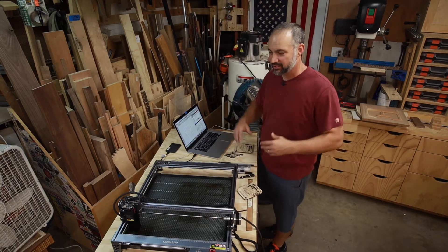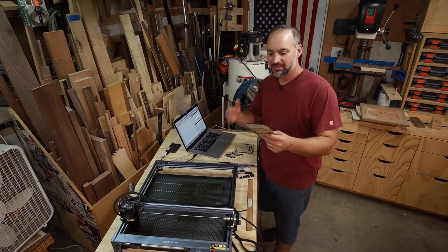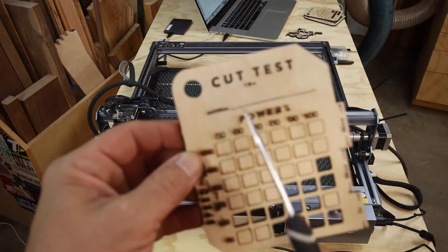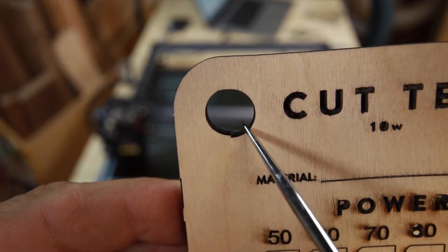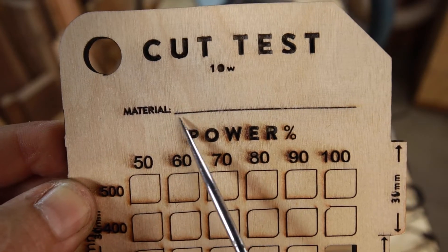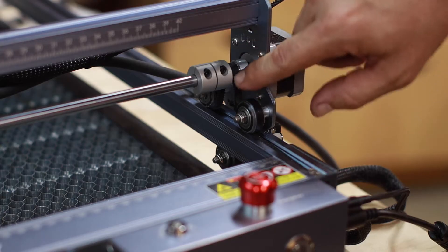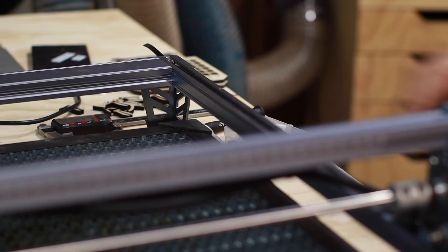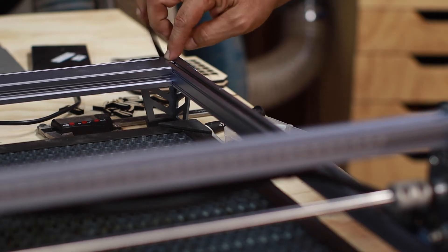Before jumping in, I figured it'd be a good idea to do a couple of test cards to see, based on material thickness, how fast to run the laser and how much power to use. On my first cut test, the circle didn't quite connect perfectly — it was sort of oblong — and everything going left to right had a little wave to it. Holding a straight edge confirmed it wasn't a straight line. I checked the tension on the belts and sure enough there was a little more slack than there should be, so I loosened the nuts, snugged up the belt a bit more, and re-tightened. That took care of the circle problem.